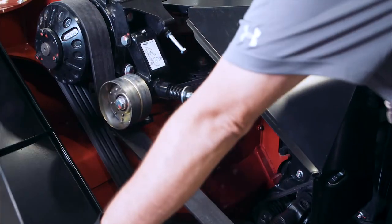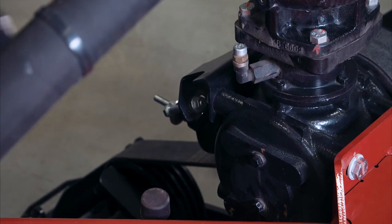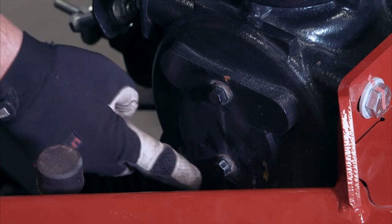To change the header drive gearbox lubricant, locate the gearbox under the left hand drive shield cover. Clean around the drain plug on the bottom of the gearbox, the level plug, and the fill plug. All are located on the inboard side of the header drive gearbox.